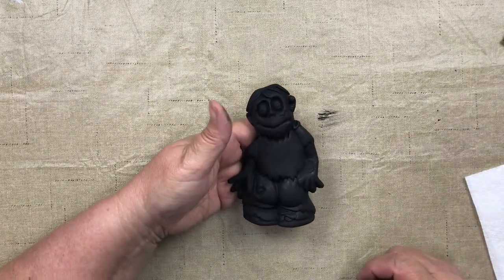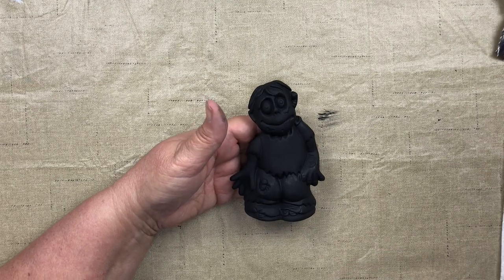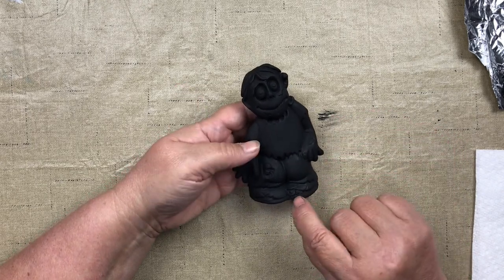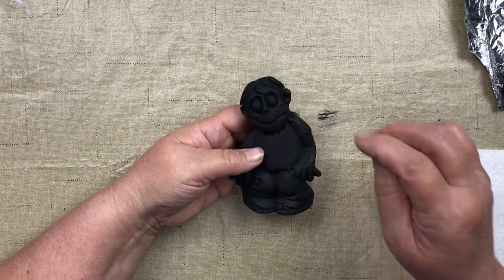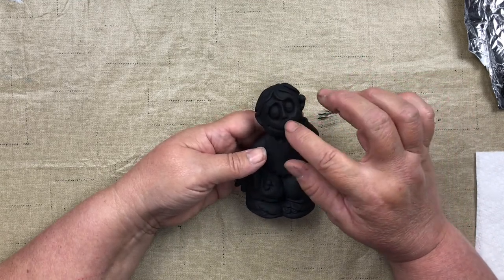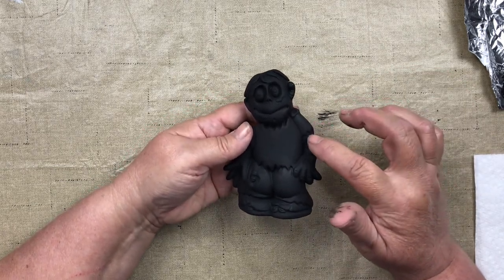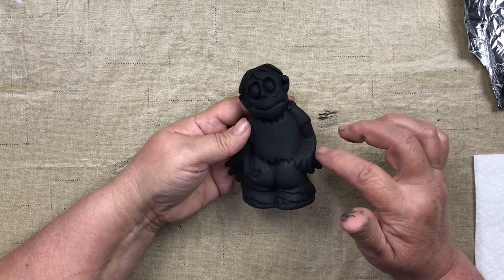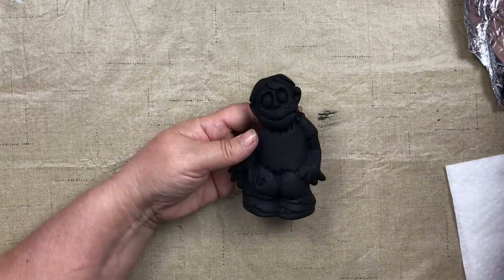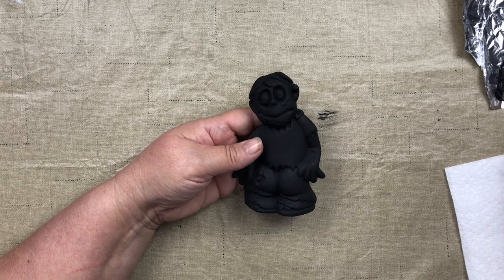Number two on our instructions sheet says to dry brush Lexington Green on the skin areas. The reason we do skin first is that the skin areas are lower — the toes are lower than the pants, the face is lower than the worm and the hair. If we did the hair first and then did the green, our green would get onto the hair, the worm, and the pants. The arm is lower than the shirt sleeve, so we do the skin colors first.